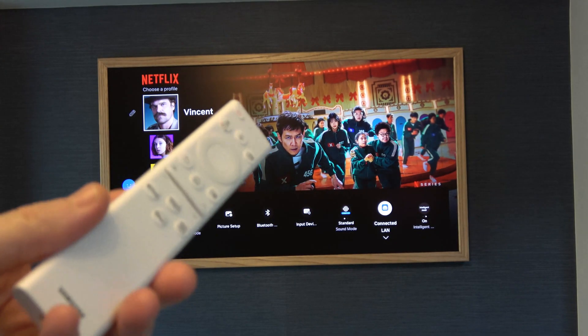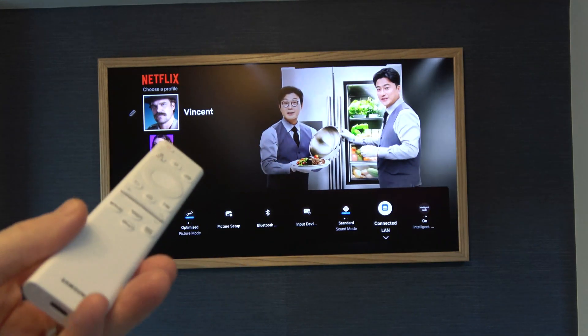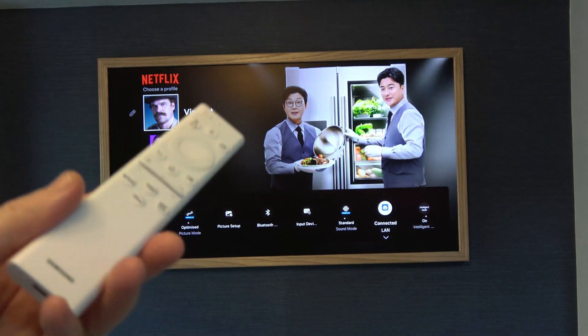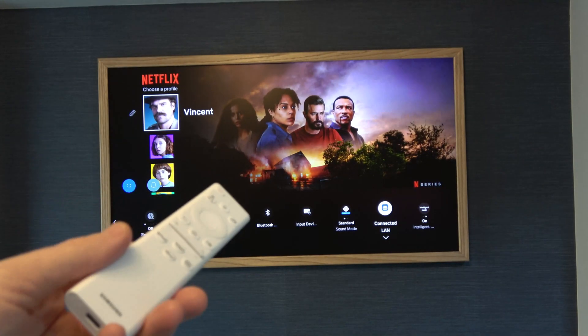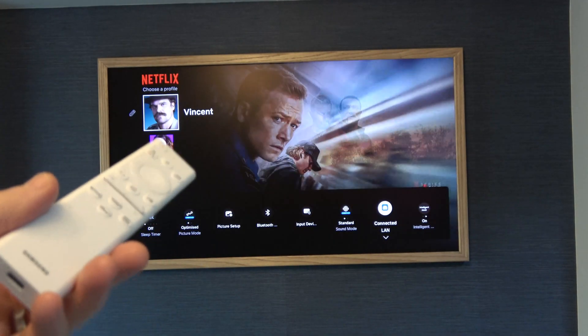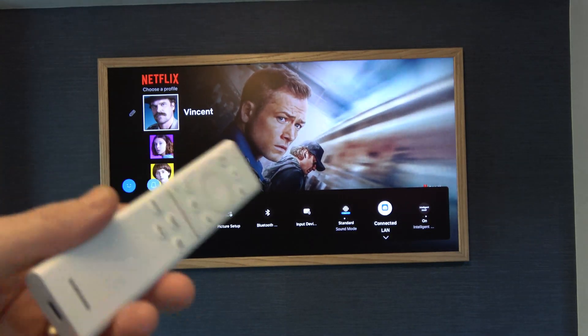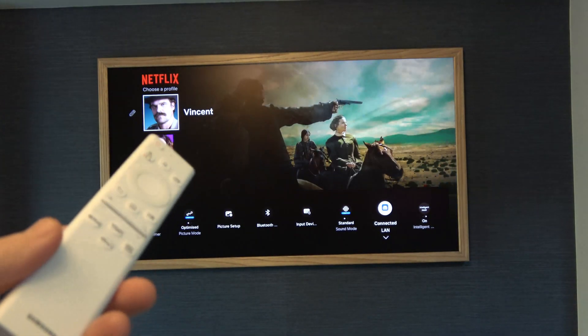In this video today I'm going to show you that when you use a wireless connection on your Samsung The Frame TV, it will actually be quicker than using an Ethernet connection. I've got everything in my house connected via Ethernet because normally it's a better connection, but unfortunately on The Frame TV it's only Fast Ethernet, not Gigabit Ethernet — it will only go up to 100 megabits per second.